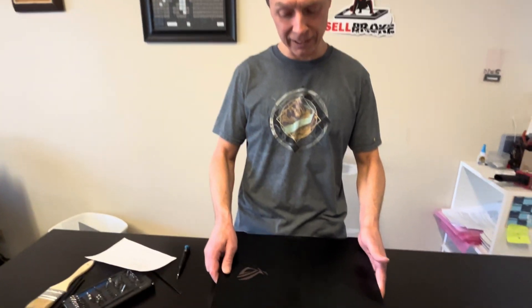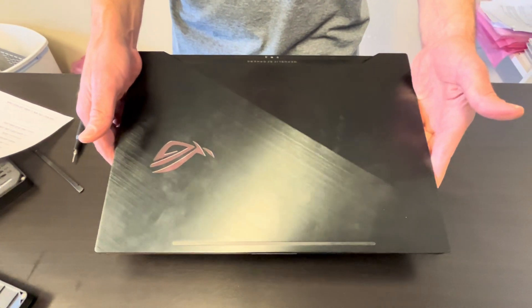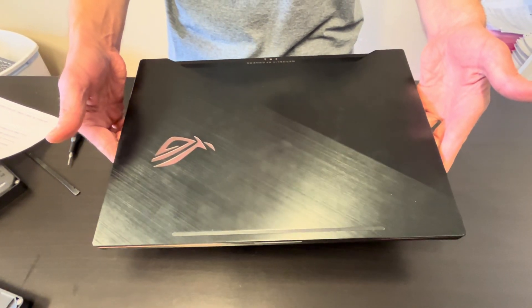Hello everybody! Today we have ASUS Republic of Gamers gaming laptop. It's an 8th-gen laptop with NVIDIA GeForce GTX 1060 graphics card. We'll see what we can replace, fix or upgrade on that machine.